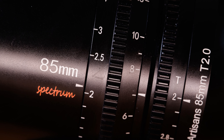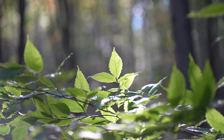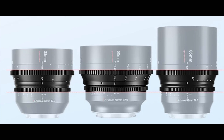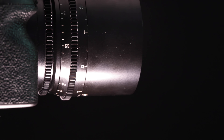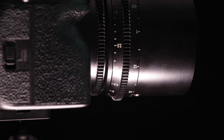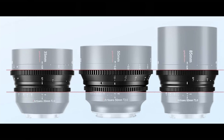Cine lenses have different priorities than still lenses, and one of the main ones is uniformity. They are designed to be used with follow focus equipment, and that equipment has to attach to the focus and aperture rings. That means these rings need a specific design where the teeth of the gearing equipment line up with the ridges, and they need a uniform diameter and distance between them so you can switch lenses without changing all the settings on your equipment.